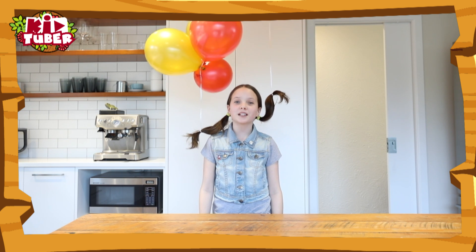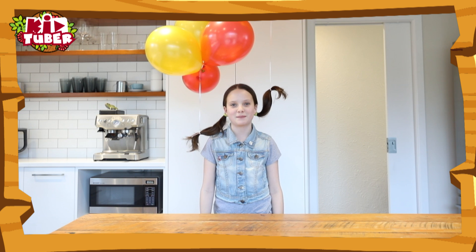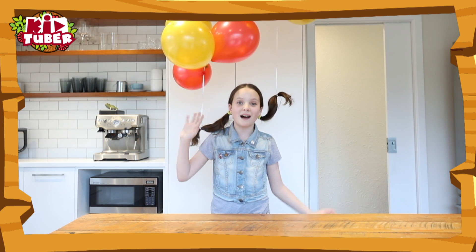Thanks for watching, and remember, more cool experiments are coming your way. Don't forget to subscribe to the What Now YouTube channel, and please leave any comments or questions below. Goodbye!